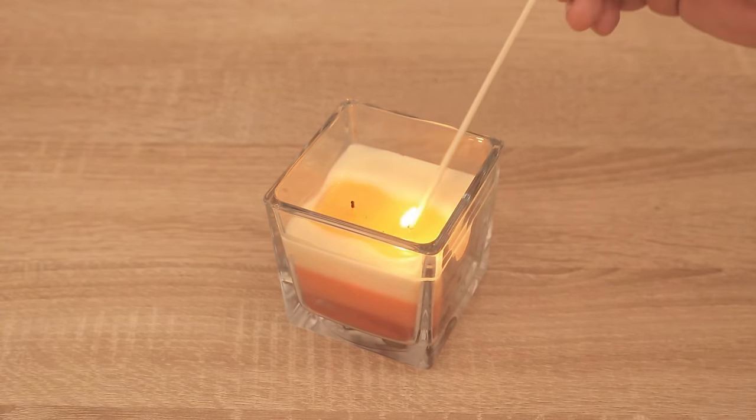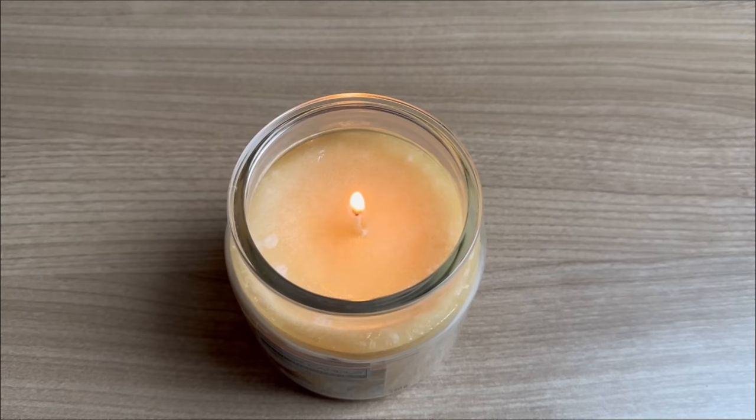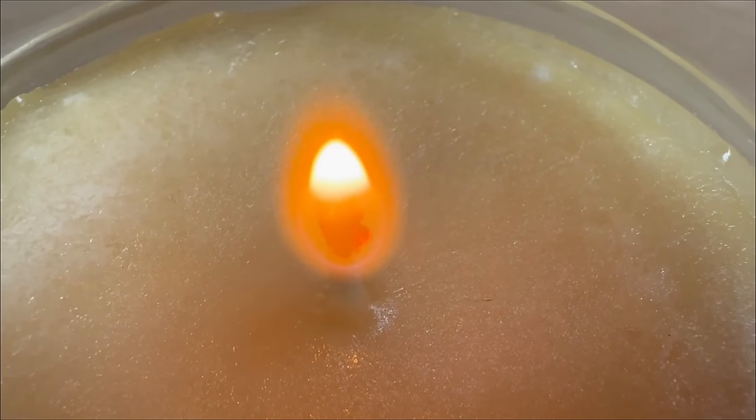In addition, you now have a thin layer of wax around the wick. This means you'll be able to relight them much more quickly and easily next time. Therefore, in future you should only light candles as shown here.